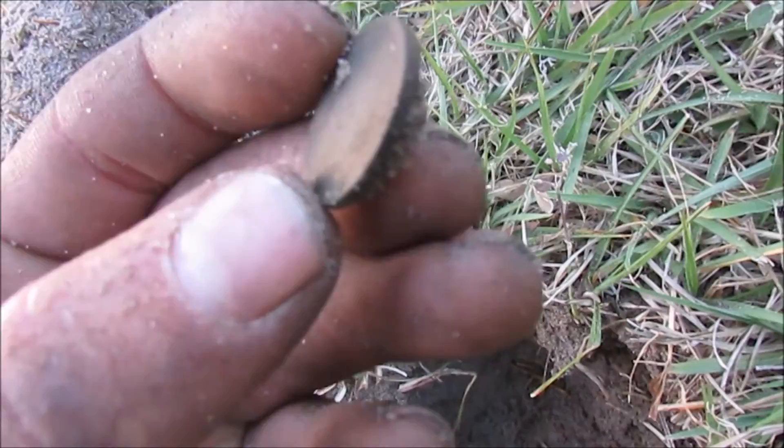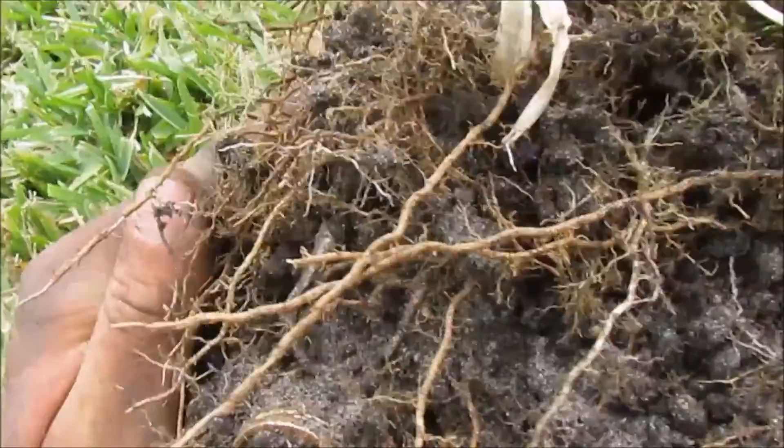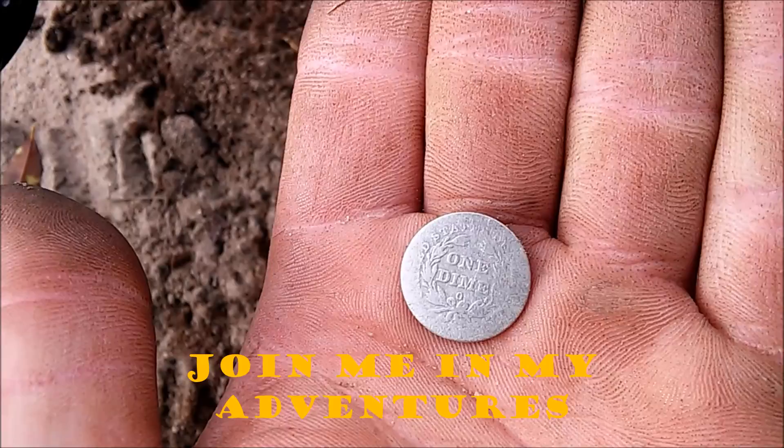I dug a plug, flipped it back, and look what is in there. Look at this. What date is that? 1839. 1839 dime. Oh my God. That is amazing.